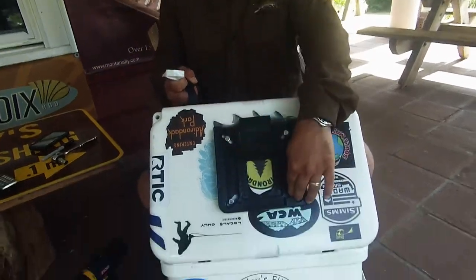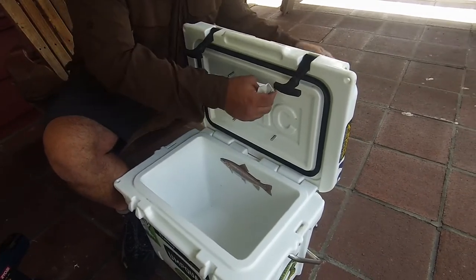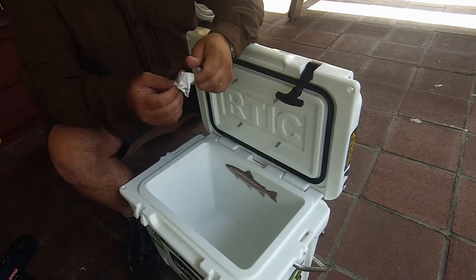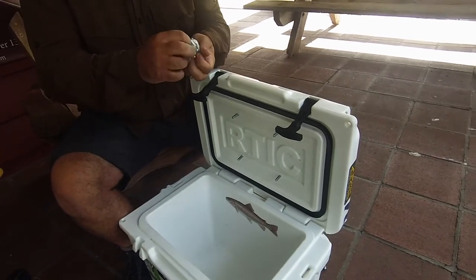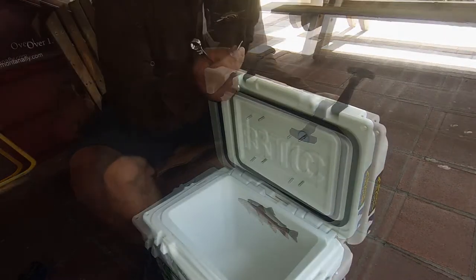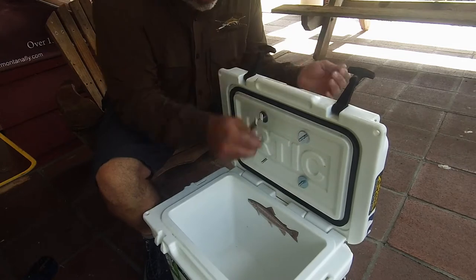Now we've got all our bolts in. You can see we put all our 1/4 by 20 by 3-inch bolts — they're going to stick through the bottom of the cooler a little ways. We're going to put a little acorn nut on the bottom when we're done. We've got a pack of 1/4 by 20 nuts — you've got to get the ones with the nylon bushings so they lock in there. You also have to have washers: a 1/4 by 1-1/4 inch washer. You can use any washer as long as the hole is a quarter-inch. That's going to go right on the bottom.